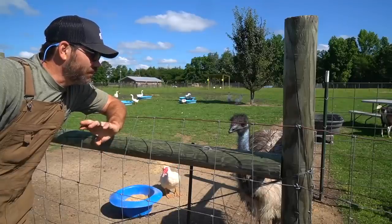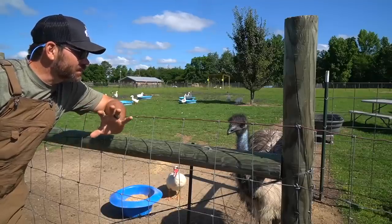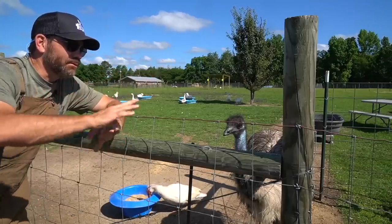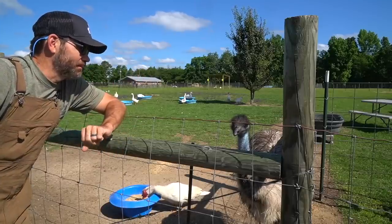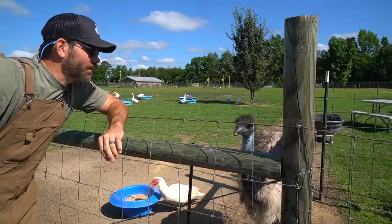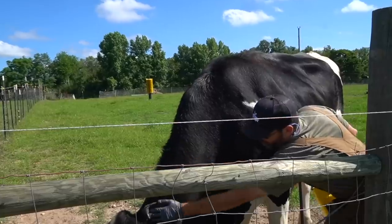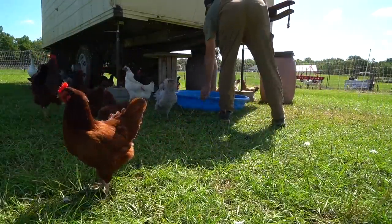Do you think you might be able to direct some traffic today? I'm gonna try to teach Peaches how to use this water and I need to keep the other animals out. Just keep everybody at bay while me and Peaches have school today — I don't care if you pull up a squad car with lights, just do something. Good morning everybody — Willa, Mila, and MaJean!